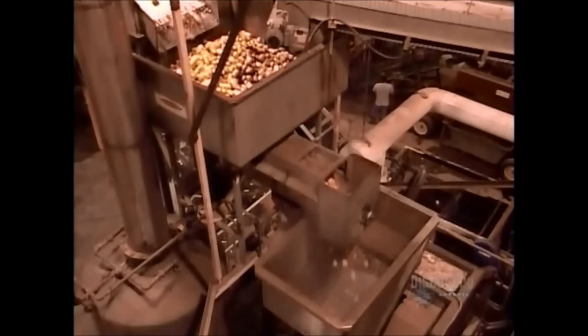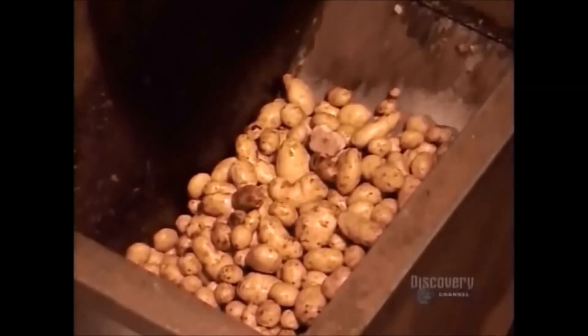After sorting, the potatoes drop into a collection bin. Once full, it releases the potatoes into a giant steamer. After about 10 seconds in the pressurized steam, the skins are soft enough to come off with just a little pressure. That happens next in a machine called the peeler.